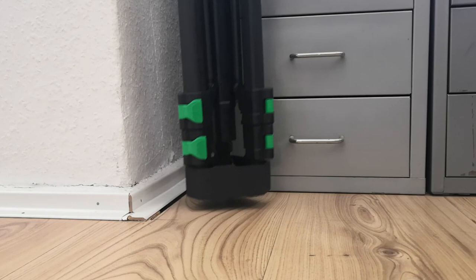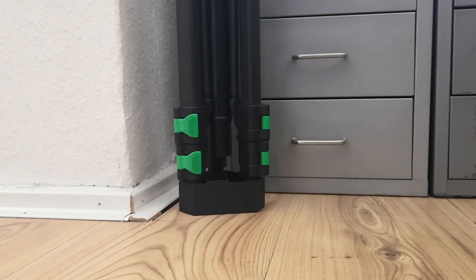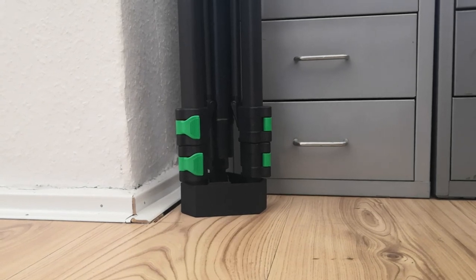It also lets me stand the tripod in a corner, which was impossible before. Hopefully that's an inspiration to get one of these pieces for your own tripod.